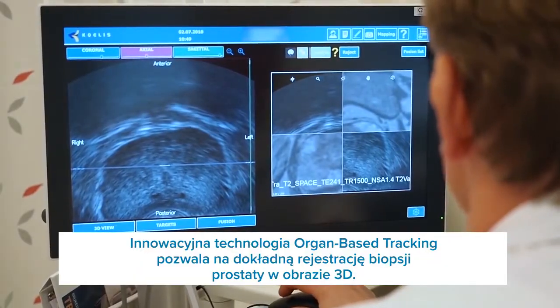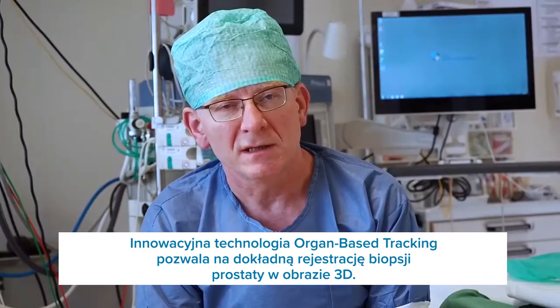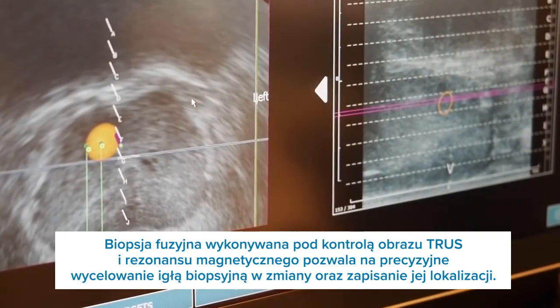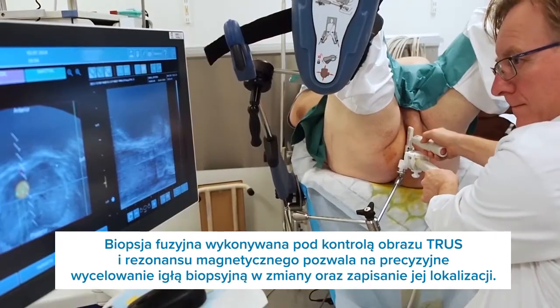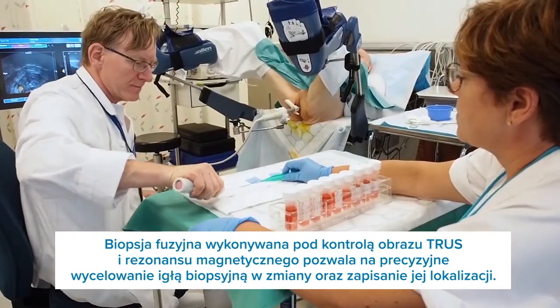Organ tracking allows us to register prostate biopsy very precisely in free prostate volume. And using MRI Truss Soft Image Fusion, we can exactly place our biopsies and document our biopsy location.